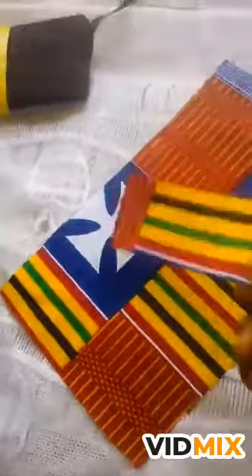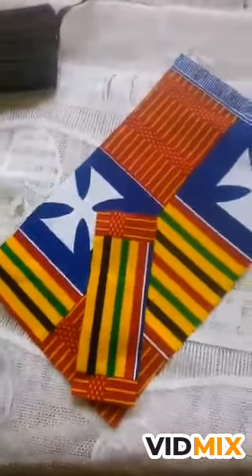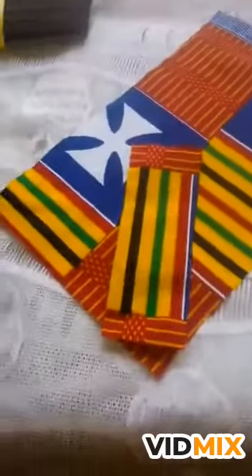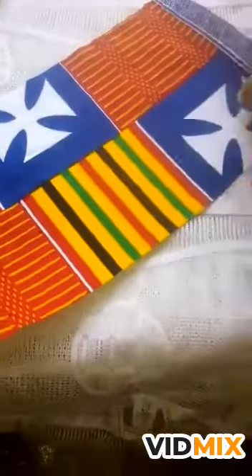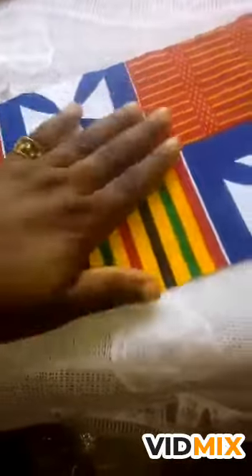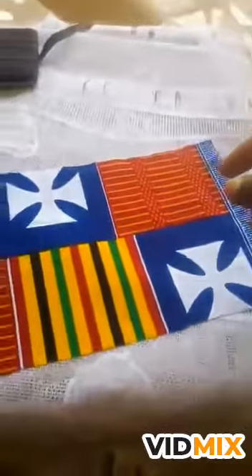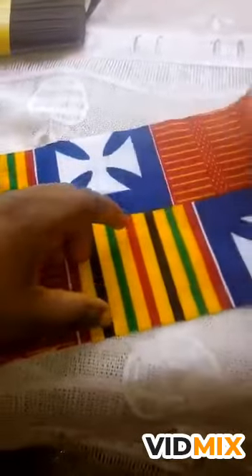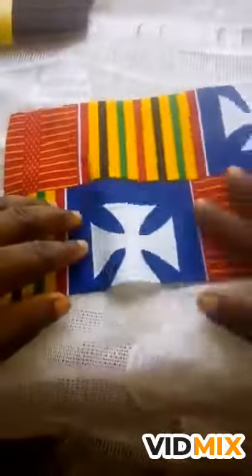This is what you are going to use to cross the middle part to give the bow shape. For this type of bow, we are not going to use needle and thread to sew — you're just going to fold it. You look for the wrong side and the right side of the cloth.